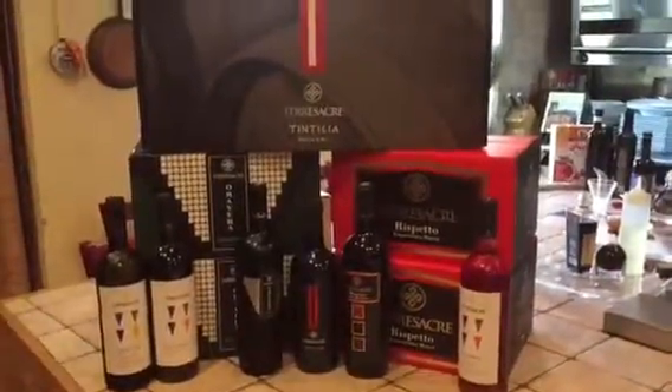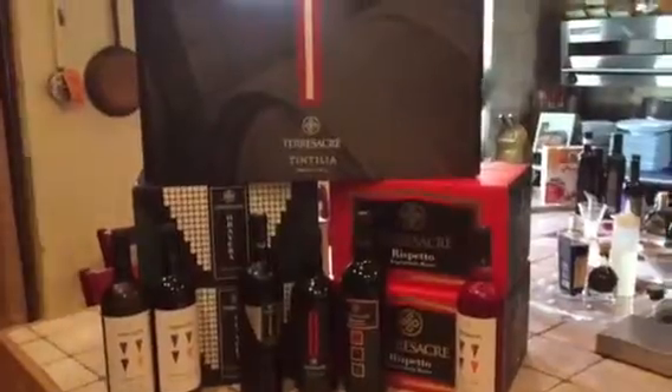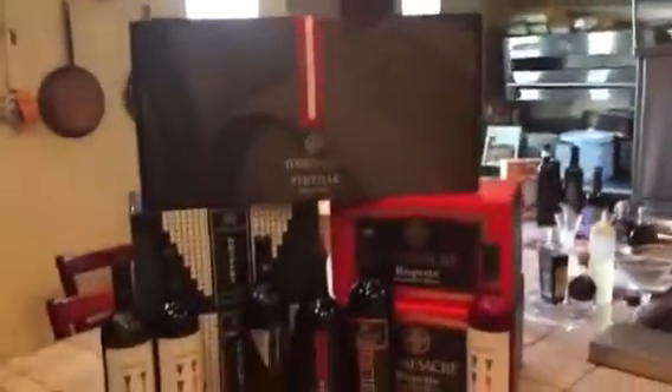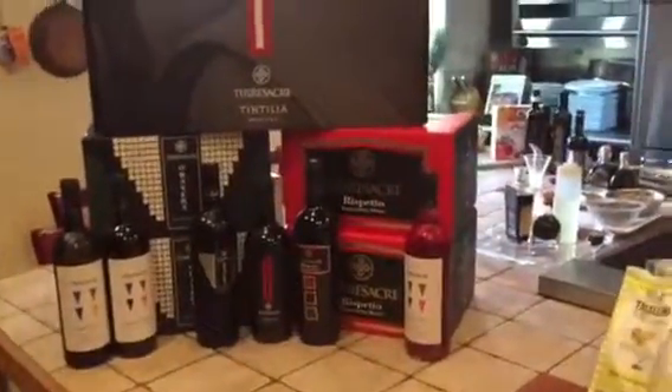Of course the extra virgin olive oil. We are ready for another wonderful testing. For more information, go to MarcelloGourmetImports.com. In this case it will be the wine oven Terres Sacrée. As you can see here, we have all the products in this place.